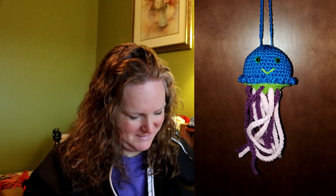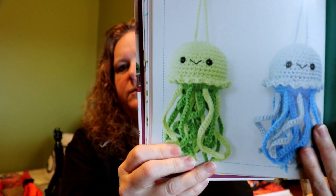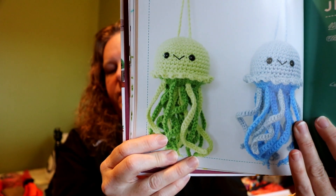He came and told me exactly what he wanted and the colors, and I said I'd remember. He said he'd feel much better if he could write it down, so I said go right ahead. I made it for him — it was a quick, easy make and I had fun making it. The jellyfish turned out in different colors and he was happy with it.